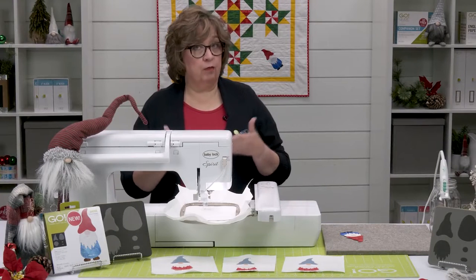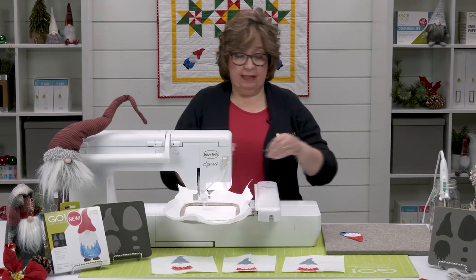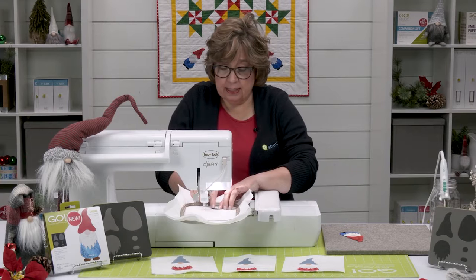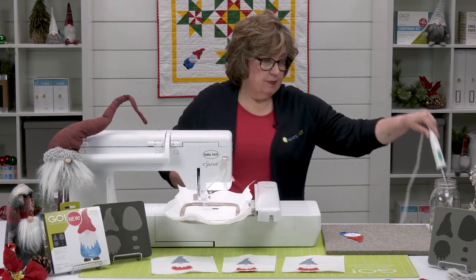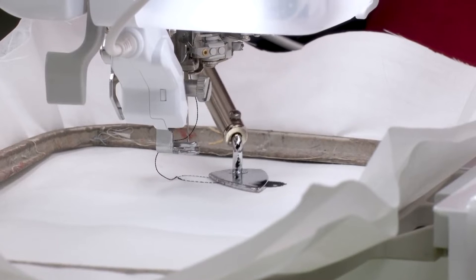Now we've got our first pieces to place — those are going to be our gnome's feet. We've already got them cut out. I'm going to go ahead and place them, and you can see they'll fit right inside and on top of those placement stitches. Then I'm going to tack them down really quickly with my little shovel iron.